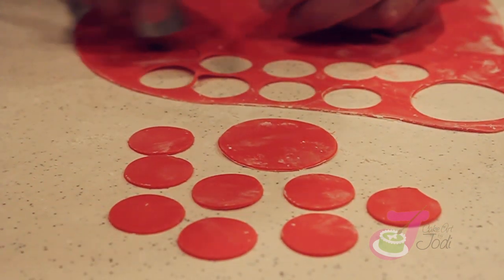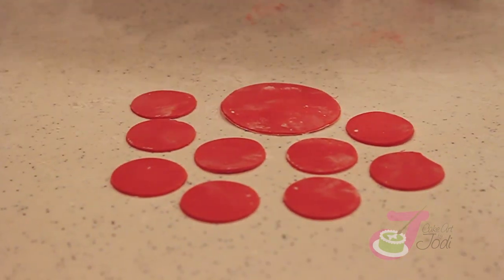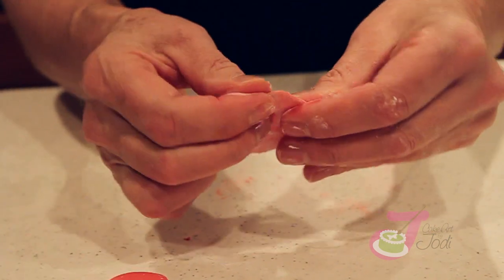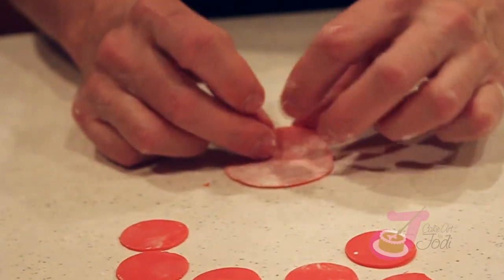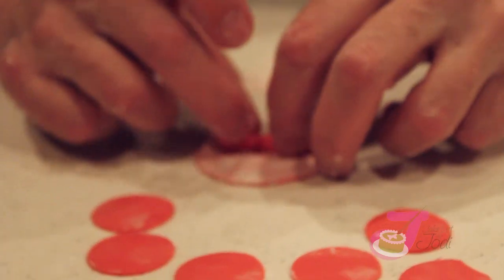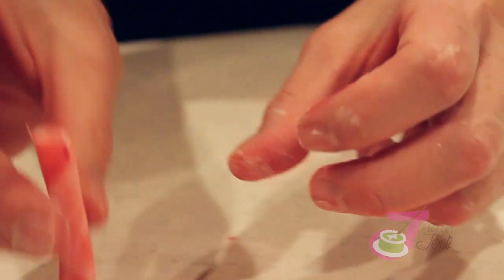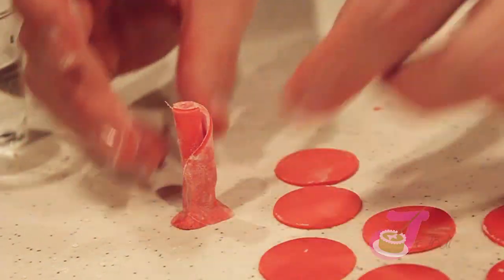Cut out an extra just in case. Get rid of the excess fondant. Take our center and thin out the edges a little bit — it makes the rose look more delicate. Now we're going to roll up our center. Just roll it up. This is your bud, this is your center, this is what all your petals are going to stick to.